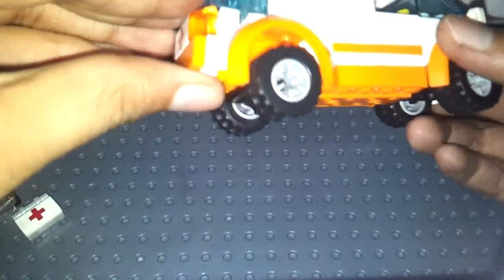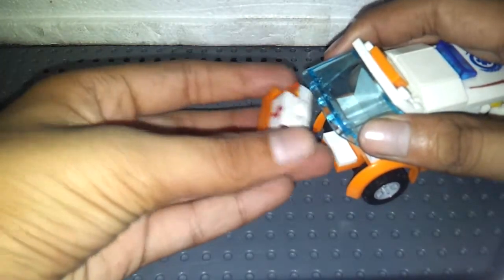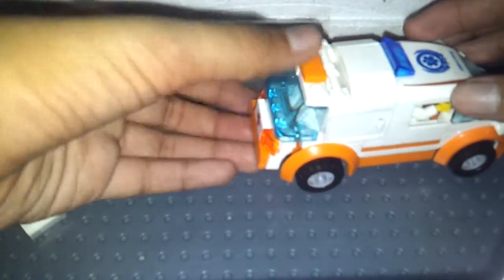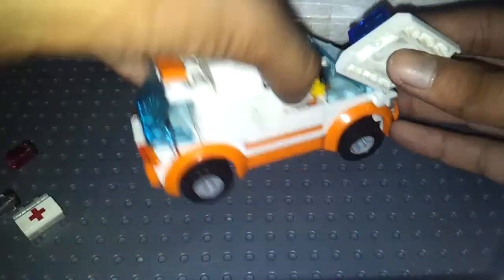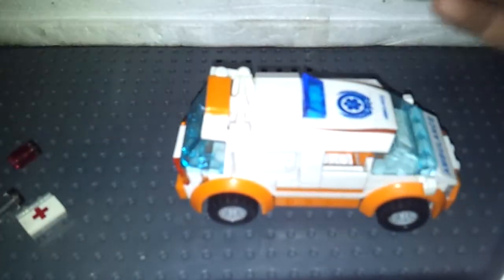So it comes with a chassis and this car piece. That's pretty much all of the set. Here's the inside — got a steering wheel and a 1x2 cheese wedge.